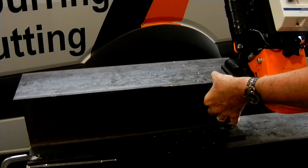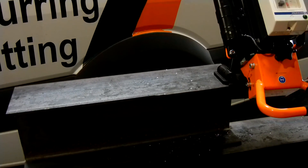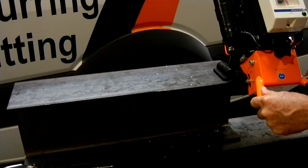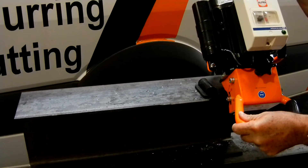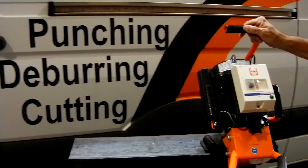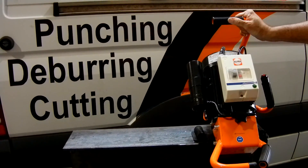But if it was thicker material, say one inch, I could go all the way in to three-quarters. But I would probably do that in two, maybe three passes, depending upon your operational skill using the device. It's the 6315 beveler — Alpher's second largest beveler.